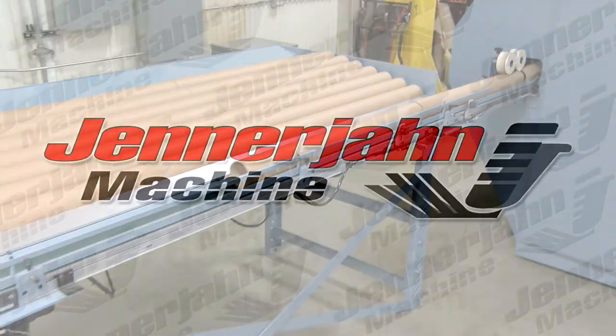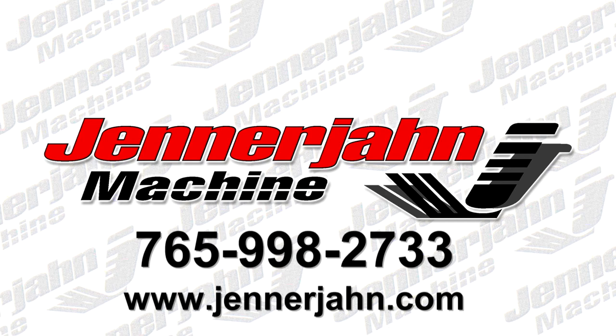For more information, contact Jennerjohn Machine at 765-998-2733 or send an electronic correspondence through the website at Jennerjohn.com.